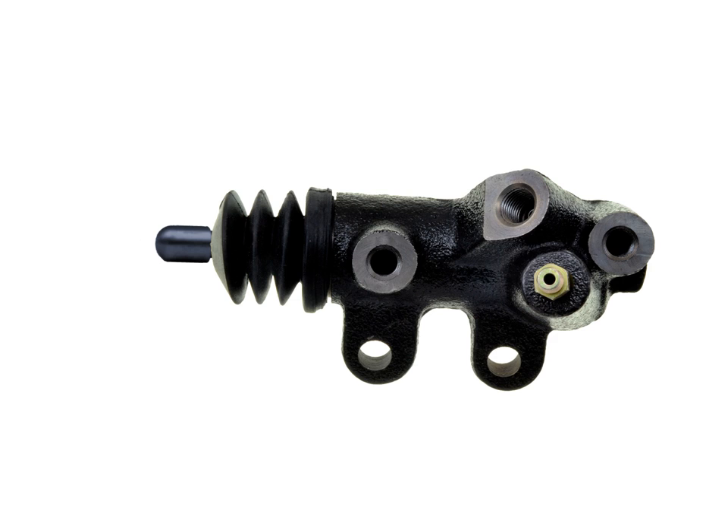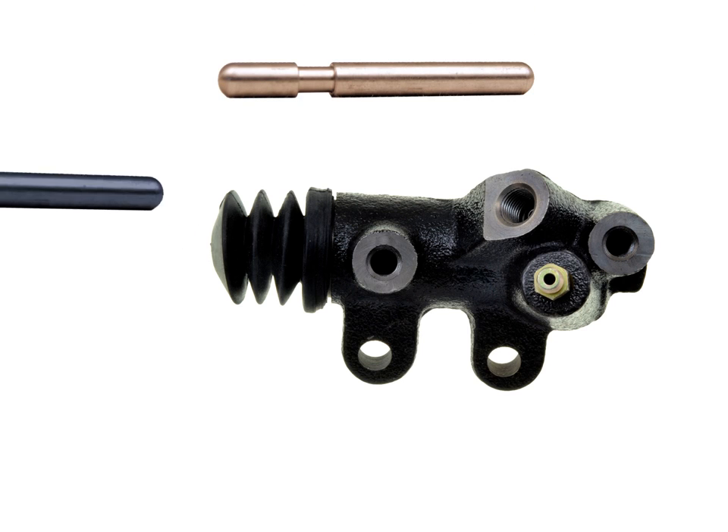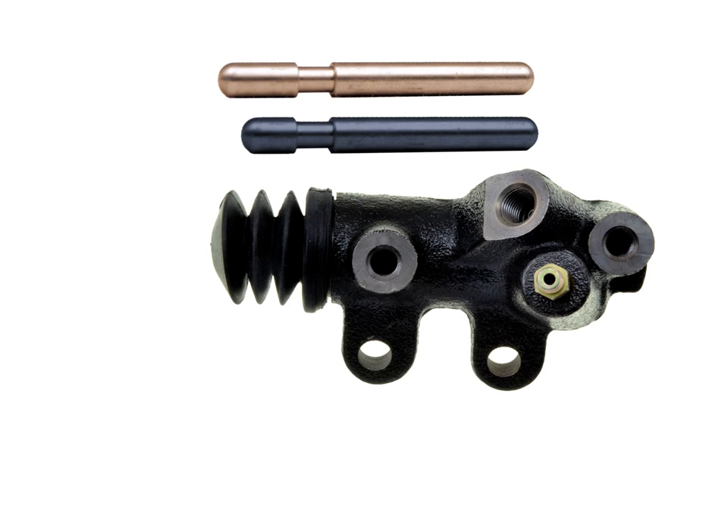If you are already satisfied with the position of your clutch pedal but still find it difficult to achieve smooth engagement or disengagement of your clutch, you might try making use of a slightly longer clutch slave cylinder push rod. Some aftermarket OEM replacement clutch slave cylinders already come with a longer push rod, so if you feel your slave cylinder is failing, simply replace it. Another option is to spend somewhere in the ballpark of about $20 from a vendor that sells longer push rods.